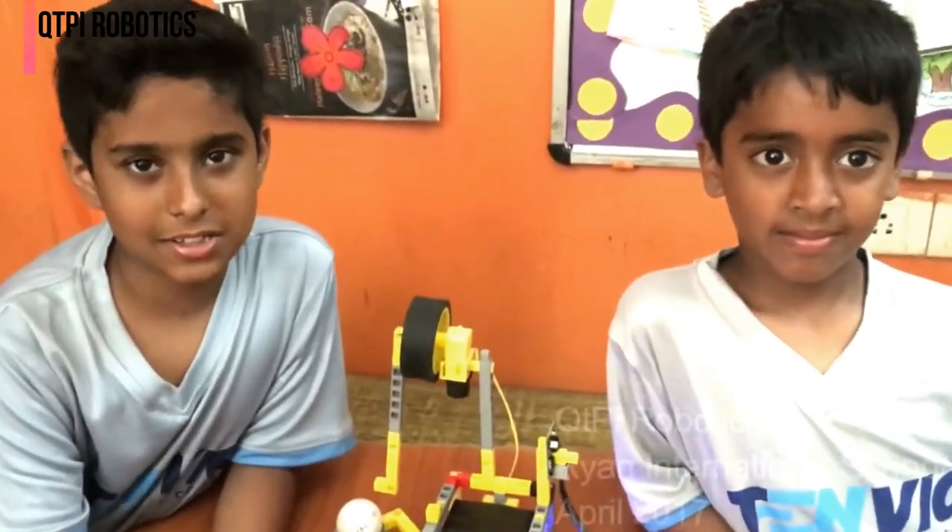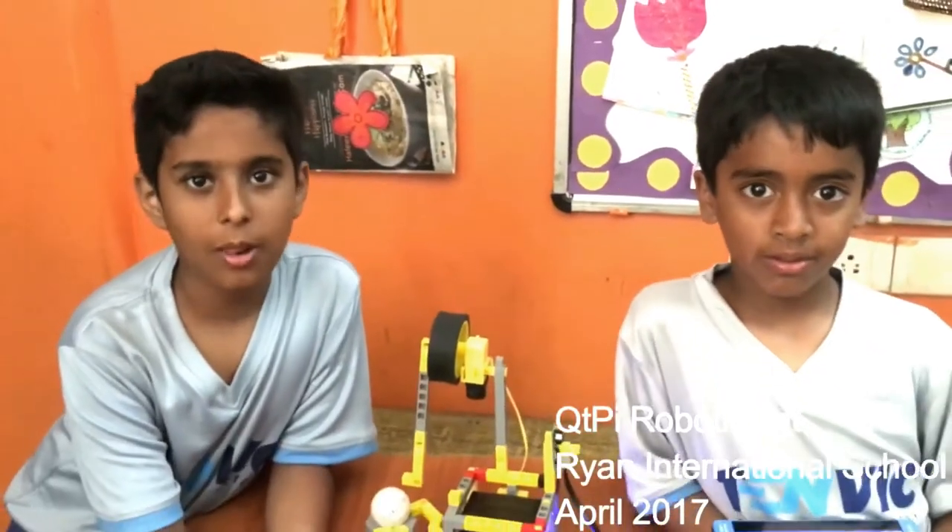Hi everybody, my name is Agustya and my name is Ajit. We are from Ryan Global School.